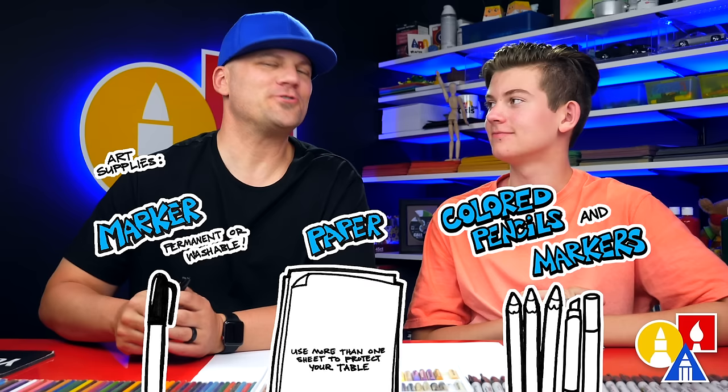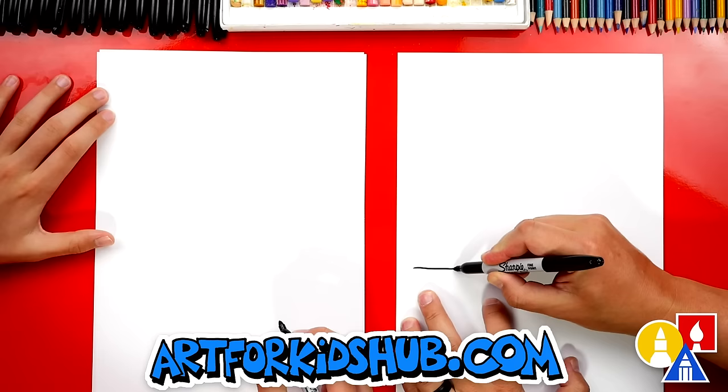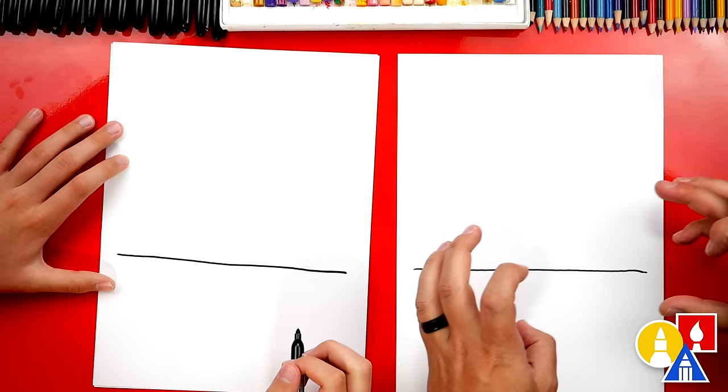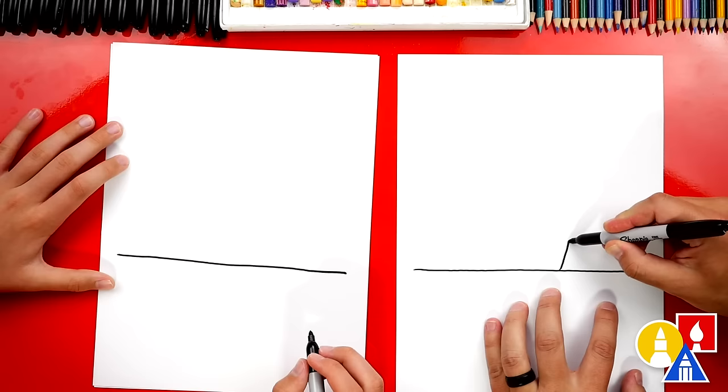We're first gonna draw the ground. Let's draw a horizontal line that comes across our paper. Now we're gonna draw the opening to our tent over here on the right and we're also gonna draw it so that it looks 3D. So first we're gonna draw an upside-down V — we're gonna come up and then come back down. This is for the opening in our tent.